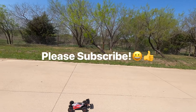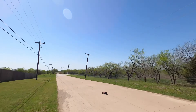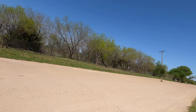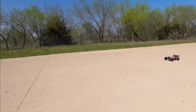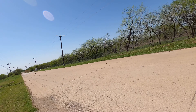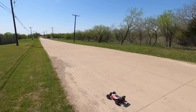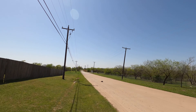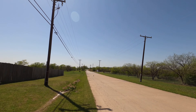Hey guys, welcome back to the channel. Today we're doing the maiden run of the Typhon 3S, so let's see what it can do. We are using the Spectrum smart battery — it's a hard pack 50C 5000 milliamp 3S battery. This is completely stock; I haven't changed anything. Not yet at least.